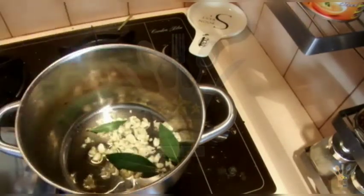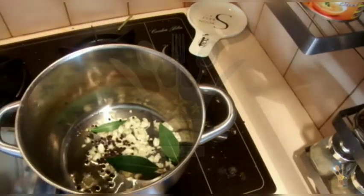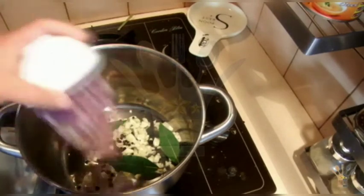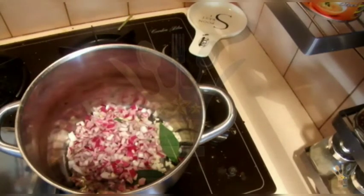Just a tiny bit of oil, and into that I am adding garlic, bay leaves, peppercorn, and the onions. I am going to cook this until it gets browned.